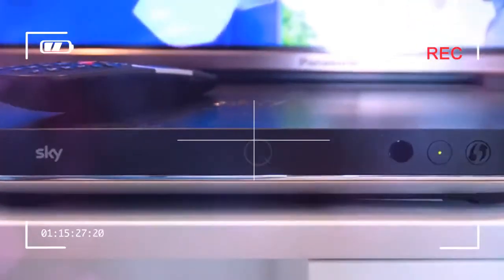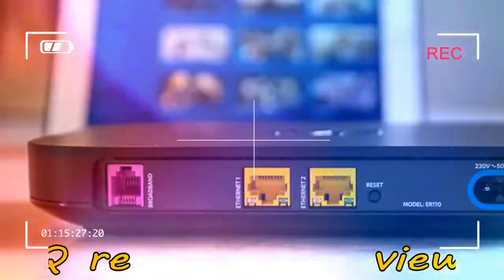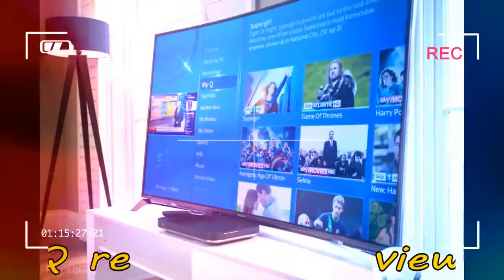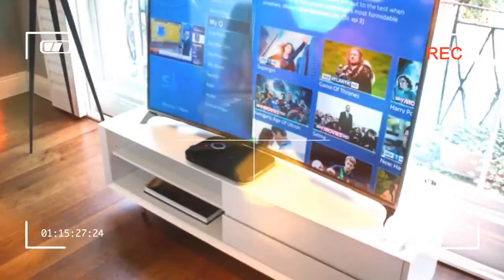The 2TB box is the central hub of the home solution, as it — or the 1TB Sky Q box — is required to make the whole system work. Yes, the router is technically called the Sky Q hub, but you can actually run the service through any router and/or internet provider. However, you can't have Sky Q without the main set-top box.